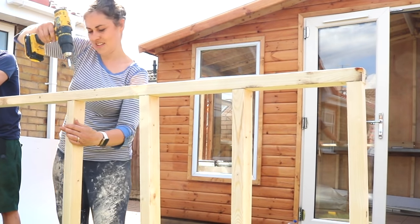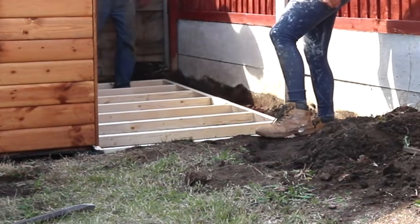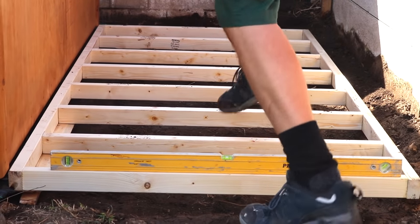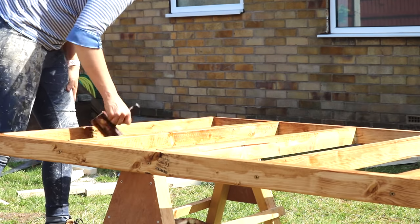Now it's only a little shed, so it was packed from underneath to get it level with some treated timber. But you could use some sand and slabs, bricks, or a more expensive route — a concrete foundation. It's completely your choice. Then I removed it to treat it. You could also use pressure treated structural timber and only treat the ends once you've cut them.